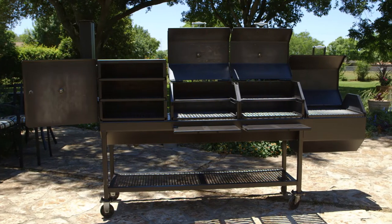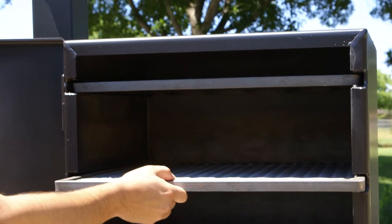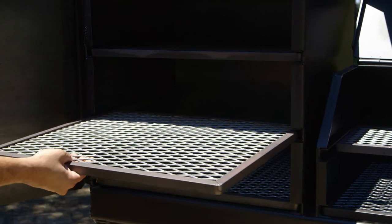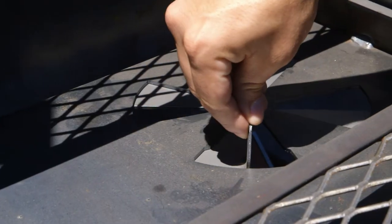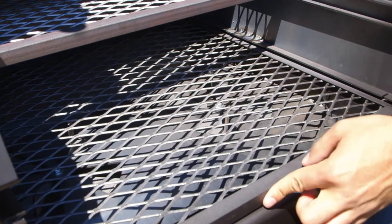This bad boy is loaded with eight slide-out grills, two small upper grill shelves in the main cooking chambers, and six 24x20 large grills throughout. Slide back the large grill to expose the heat shelf baffles used to regulate heat flow into the main cooking chamber.